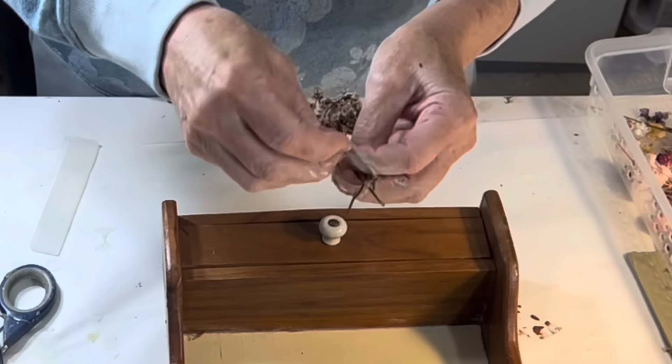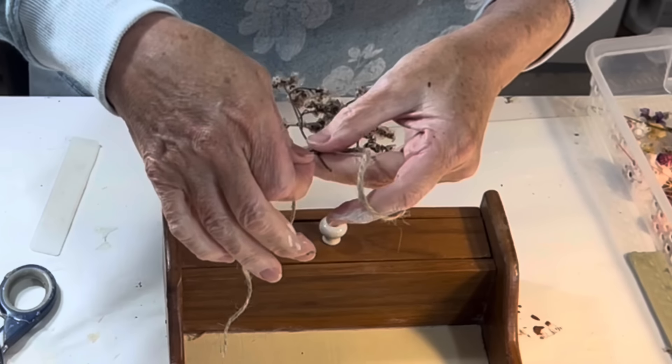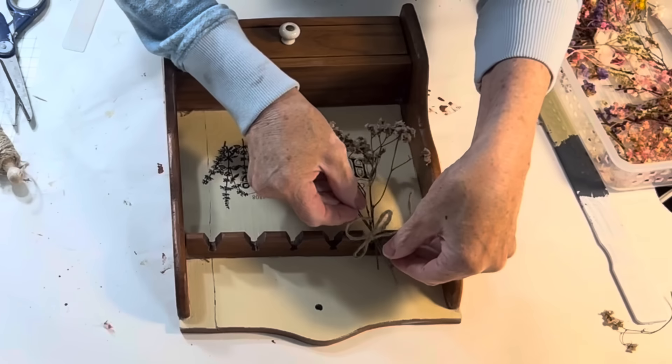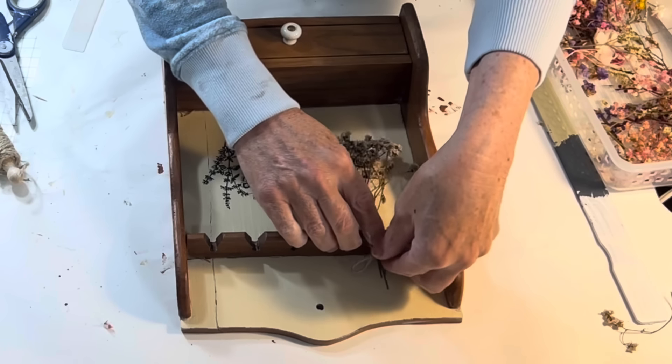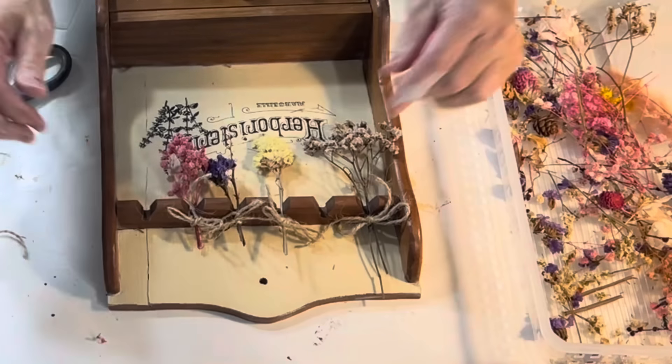The transfer is the French word for herbalist, so now I needed to add some herbs. Since I didn't have any, I used dried flowers instead. I just used some twine to tie together little bundles and hung them upside down in the slots. I think this is so much cuter than hanging spoons, don't you?